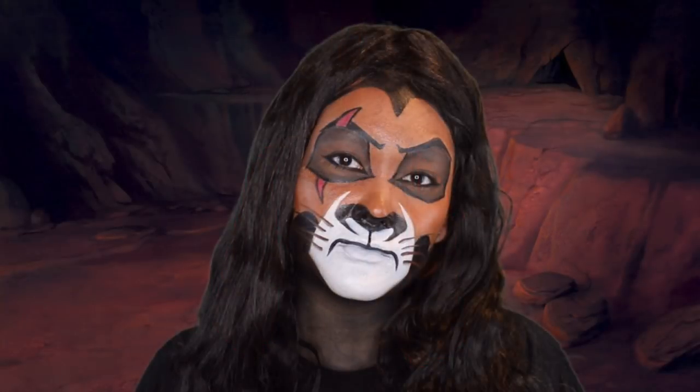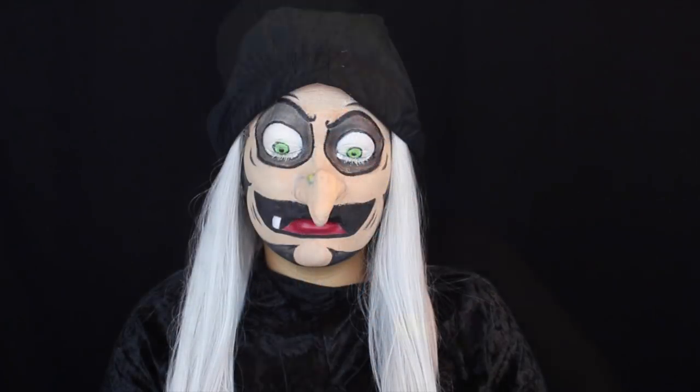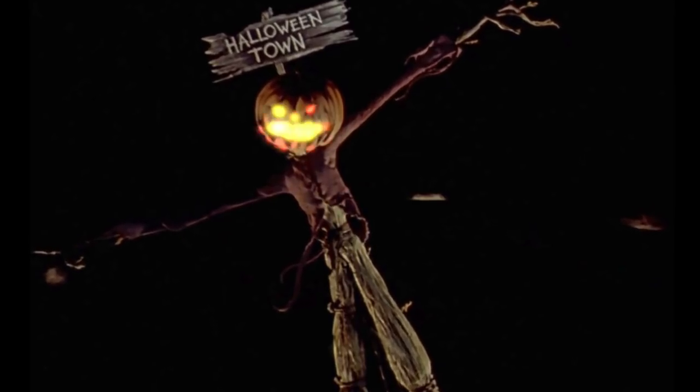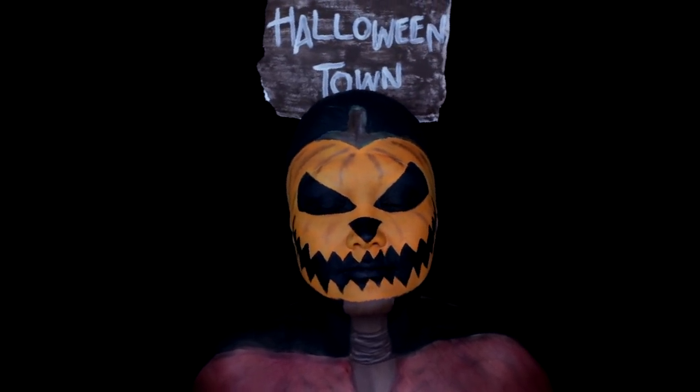Hello everyone, welcome back to hashtag Jackoween! It's that time of year and I'm so excited to be doing Halloween tutorials for you guys. Last year I did a bunch of Disney villains, which was so much fun — definitely check those out if you missed it. This year I am doing The Nightmare Before Christmas, one of my favorite movies ever, and I'm starting off this series with The Pumpkin King. So right at the beginning you see The Pumpkin King as they're singing the intro song, and that's the look we're gonna do today. And no, of course I'm not naked — I'm wearing a shirt.